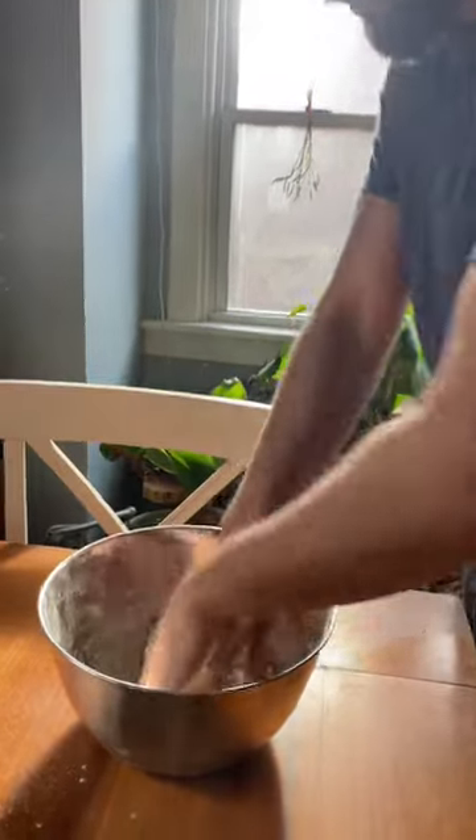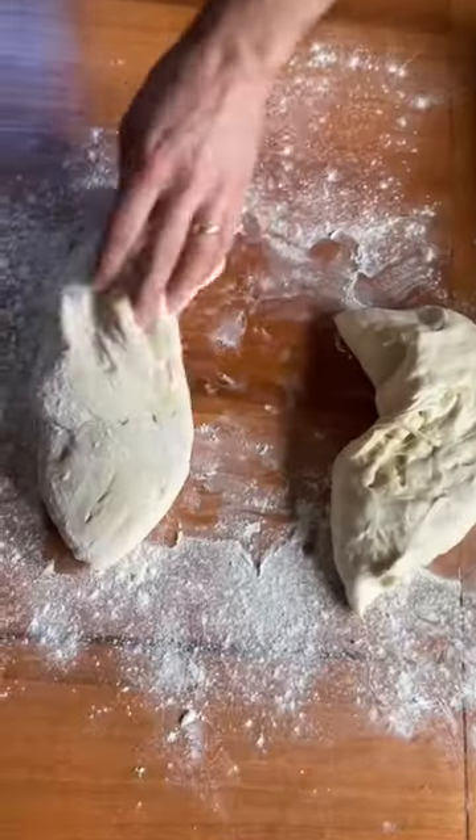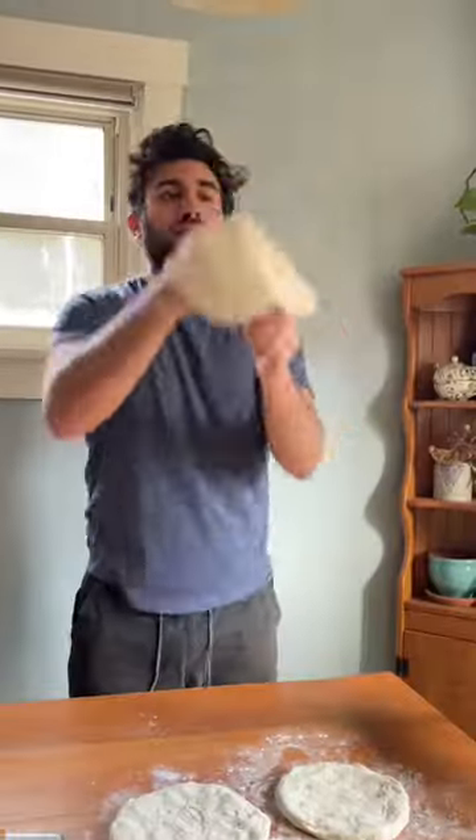Jordan grew up making Syrian bread with his family, so he's an old pro at shaping dough. We usually use our sourdough starter for dough, but we were feeling too impatient to shove pizza in our faces today, so we went with store-bought yeast since that makes things go a lot faster.